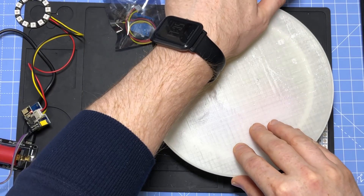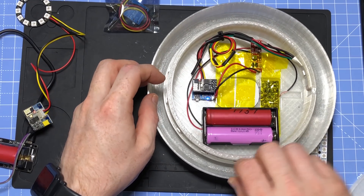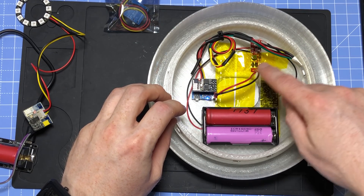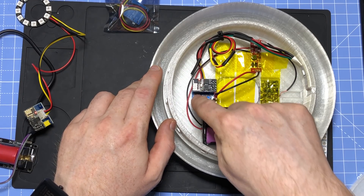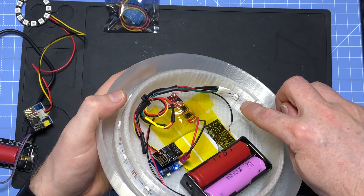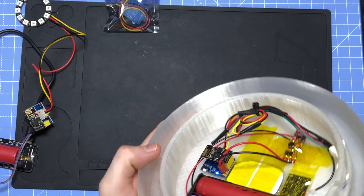I went about updating the internals to use this new version. It's not necessarily better than the last setup with the Wemos D1 mini, but it's a little bit slicker. For connectivity I went with a different boost converter which takes in the LiPo battery and gives us five volts out. I'm also retaining wireless charging, which is handled by just this one little board — I'll link it below. There are two LiPo batteries in there.